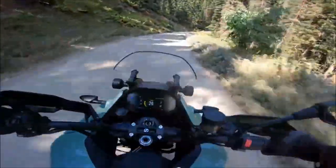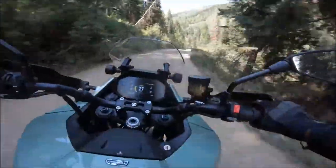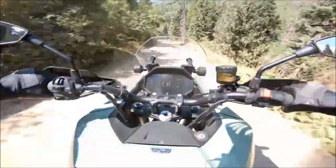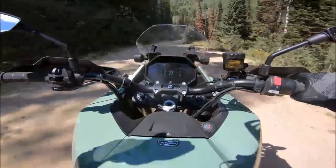The 2023 Zero DSRX is a purpose-built adventure motorcycle that features advanced technology, a lightweight and sturdy chassis, and sleek design for a confident command over the trail. With a range of rugged accessories designed exclusively for this motorcycle, it is capable of going wherever your adventure leads you and redefines what is possible with an electric adventure motorcycle.